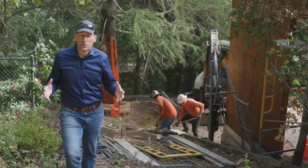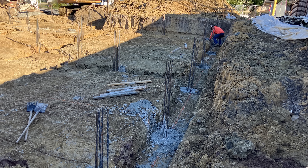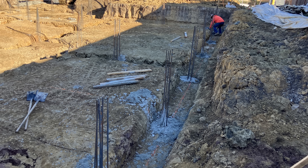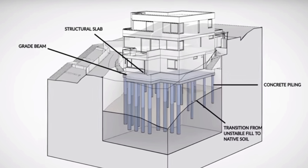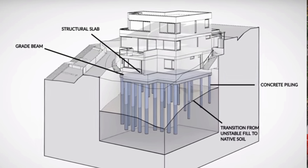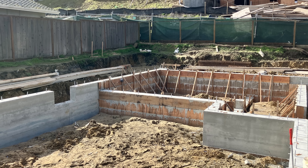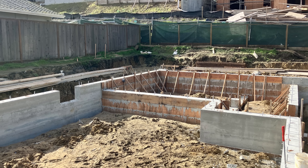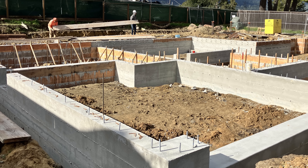You either can do what's called a pier and grade beam foundation, which means you make a bunch of holes that are drilled into the ground and they go so deep that they hit the existing bedrock or enough solid material that the house doesn't move. Then you connect all of those piers with a structural beam — often three feet tall and two feet wide — and then you build your house on top.